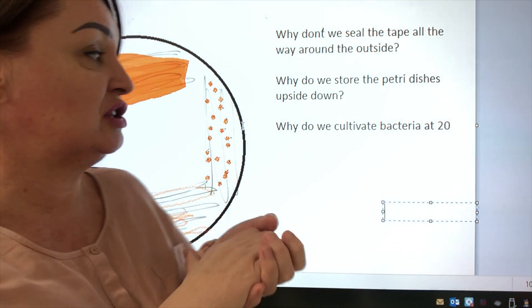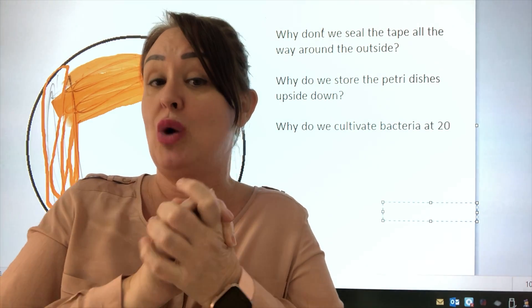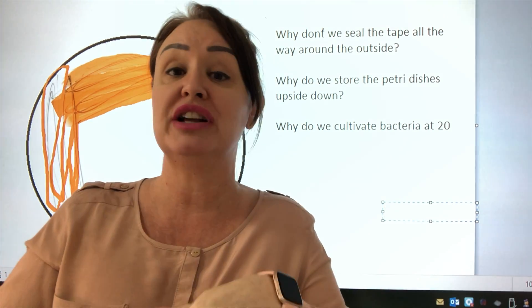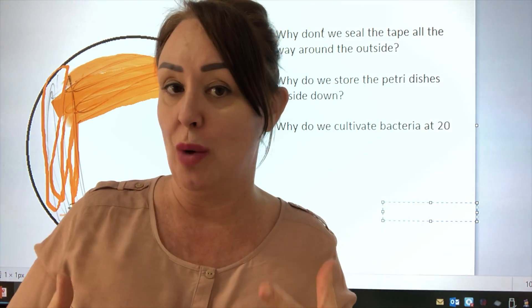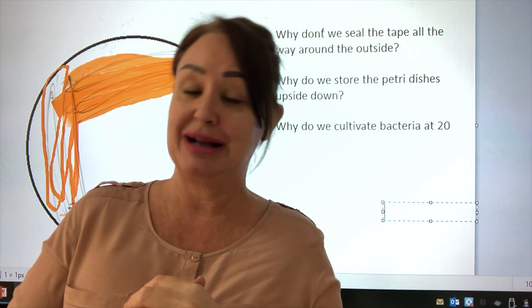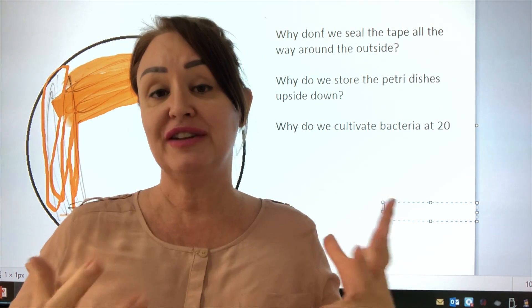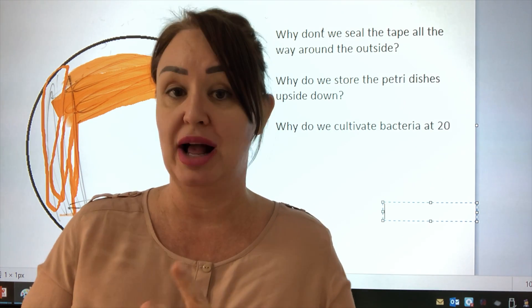Why do we cultivate bacteria at 20 degrees in schools? If we cultivated bacteria at 37 degrees, those are the bacteria that like to live in your body — we don't want to encourage those. By cultivating at 20 degrees we encourage different types of bacteria to grow, and it reduces the risk of working with potentially harmful bacteria.